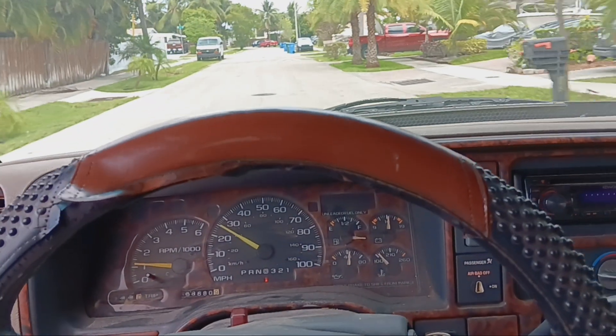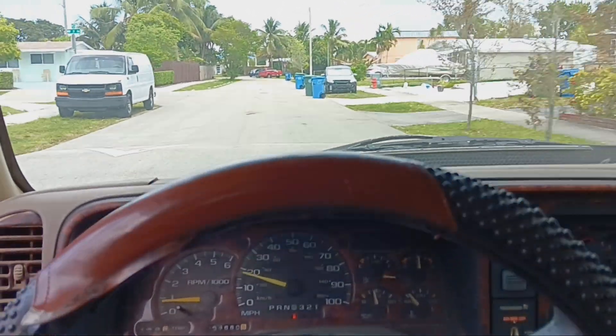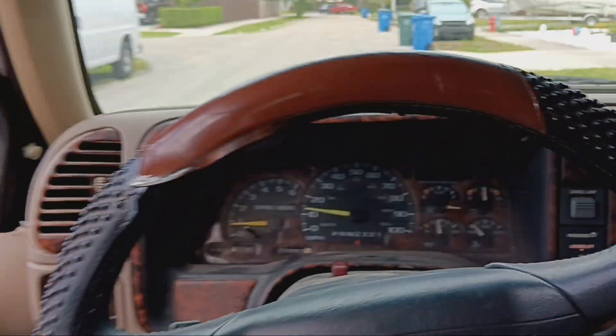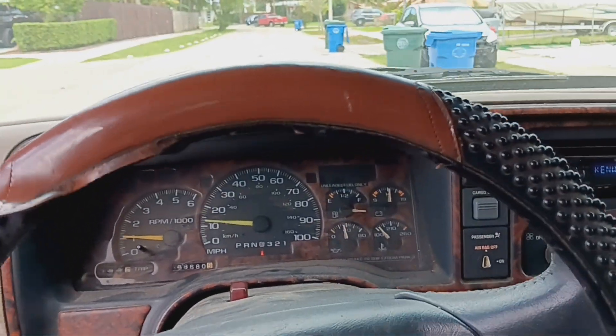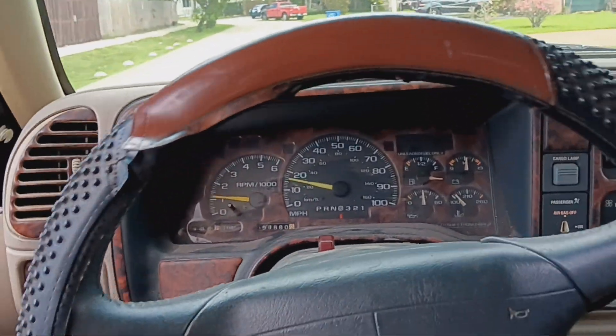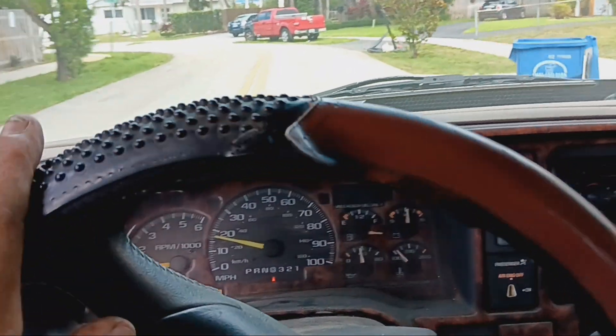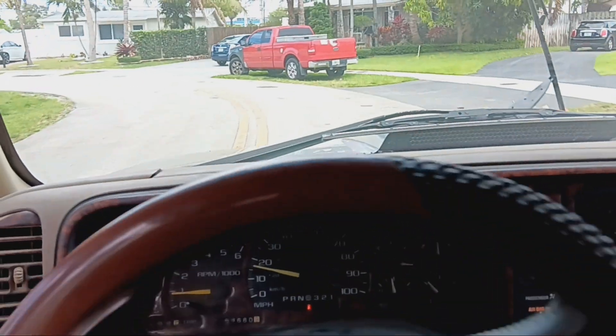I'm gonna do the two O2 sensors, and I want to tune it up too. I checked one of the plugs — it's got iridiums in it and they look real bad, so I'm probably gonna do a tune-up. My nephew wants this truck now, so I don't know what's gonna happen with it. But anyway, another one saved guys. Take it easy, have a great weekend, and I'll see you on the next video.